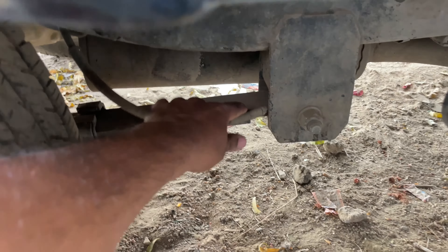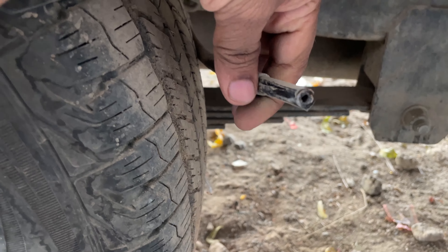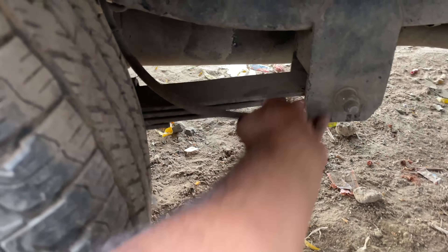It doesn't break easily — it's a very difficult case. The other reason is that when you push it, you can push it. The reason is that it was working on a separate cable.